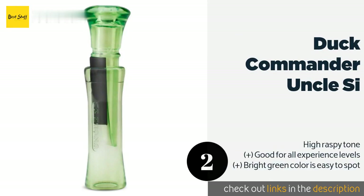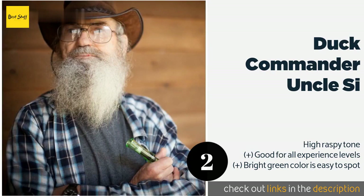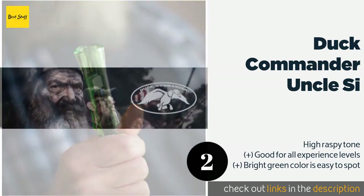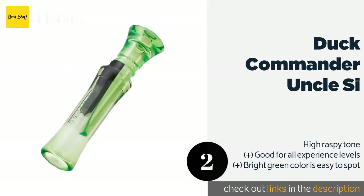The second product is the Duck Commander Uncle C. The single reed Duck Commander Uncle C is a no-frills model that novices should have no problem mastering. Its one-piece body is constructed of durable polycarbonate so it doesn't need any coddling and should stand up to plenty of abuse. This product is available on Amazon for $20. Check out the link in the YouTube description below.